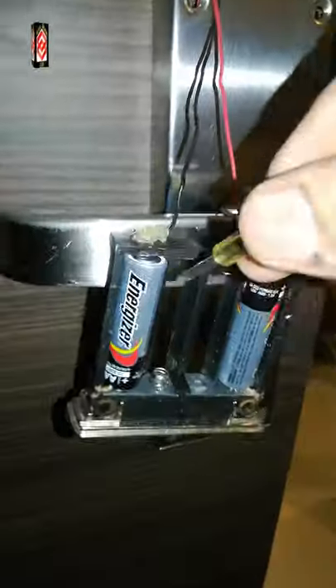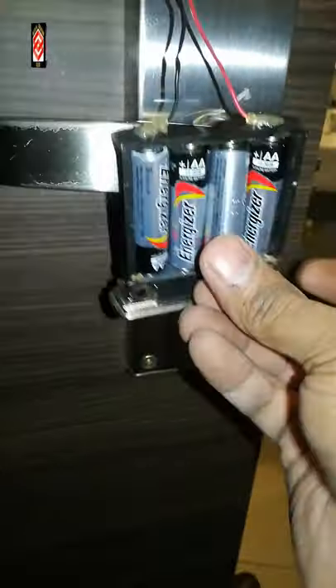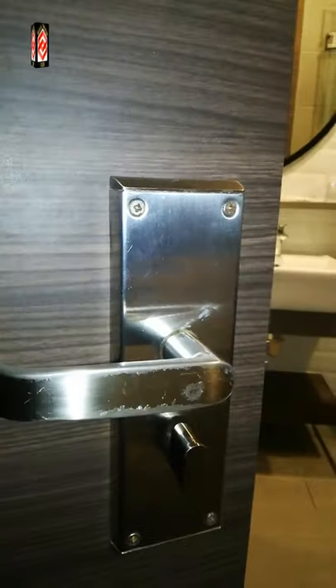Now we have opened the door. What we need to do is change the battery. There are two screws — we open these two screws, then put in the new battery. Now we test it, and our door is open.